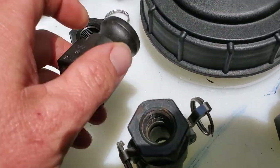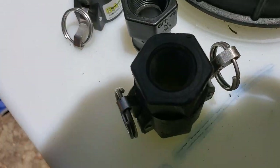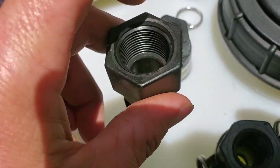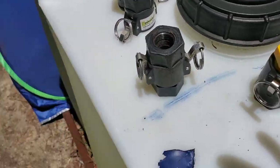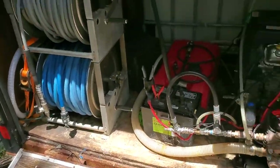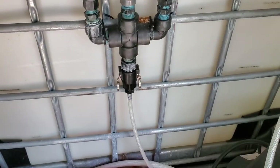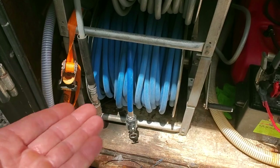Pay attention to what thread size you're ordering. If your hose is half inch, you can get the half inch. Sometimes I just get the three-quarter one so I could put a three-quarter barb, a half inch barb, or even a three-quarter by quarter inch barb. They're not super expensive — about four or five bucks, sometimes six to eight on Amazon — but they're definitely worth it. I haven't had one go out on me yet. Some people talk bad about them, but they've been great for me.